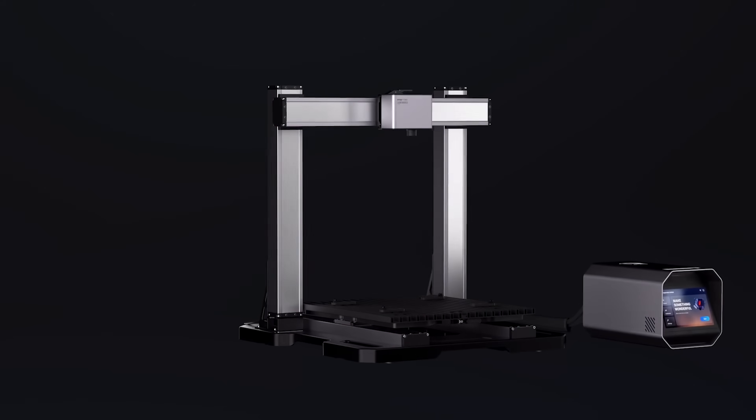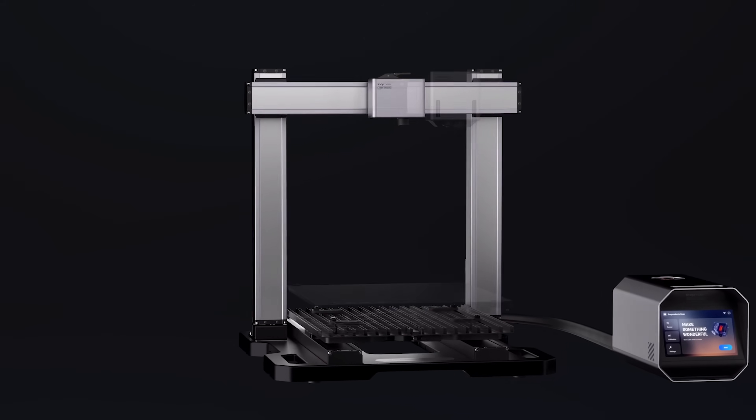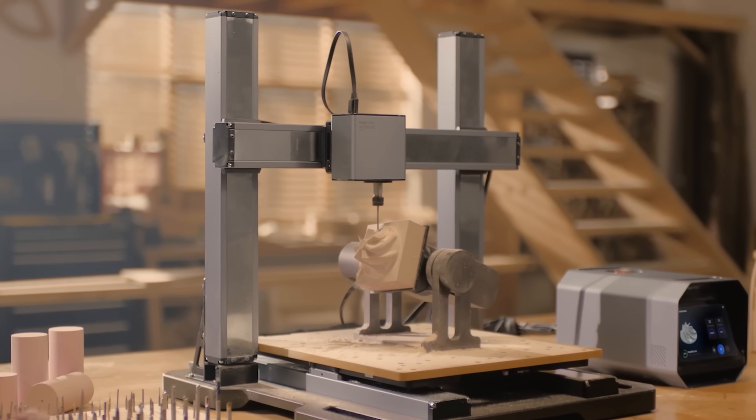There you are, welcome back. What's not shown on my desk is the Snapmaker Artisan, a 3-in-1 digital fabrication machine capable of 3D printing, CNC milling, and to complete the trifecta, laser engraving and cutting.